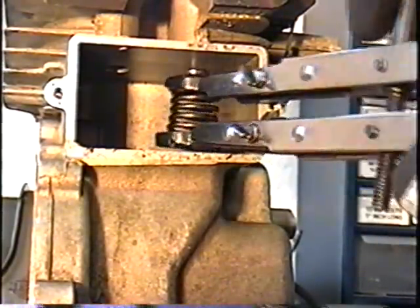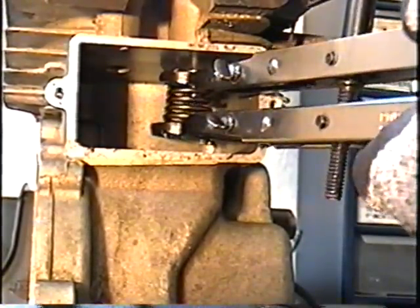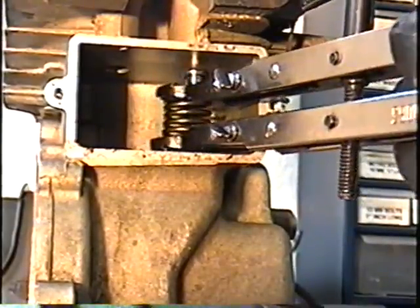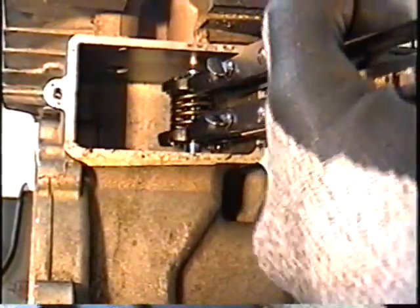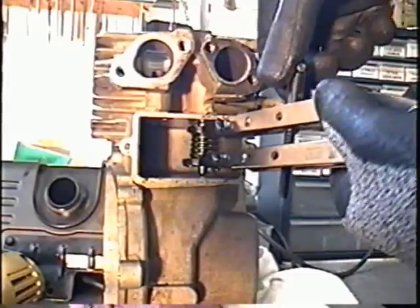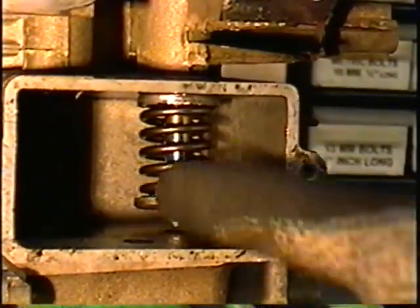So insert it into the block. Start by putting your spring right here, line it up with the valve, and insert the valve. Make a note of where this hole is, because you want to insert the valve through this hole and then push the spring in. Once you've got it locked in and the valve lined up, unscrew the handle on the tool just like this. Simply pull out like that and your valve is installed properly.